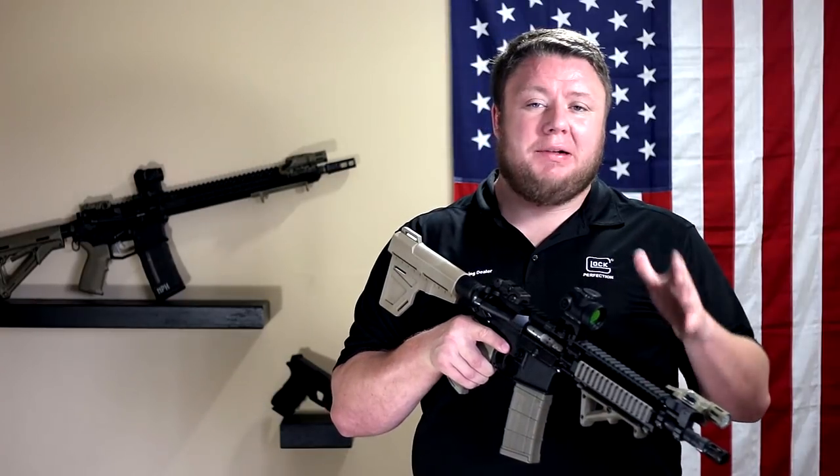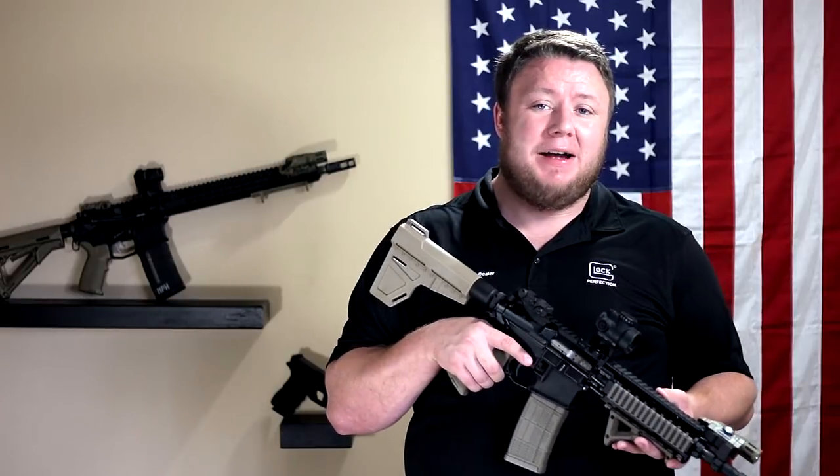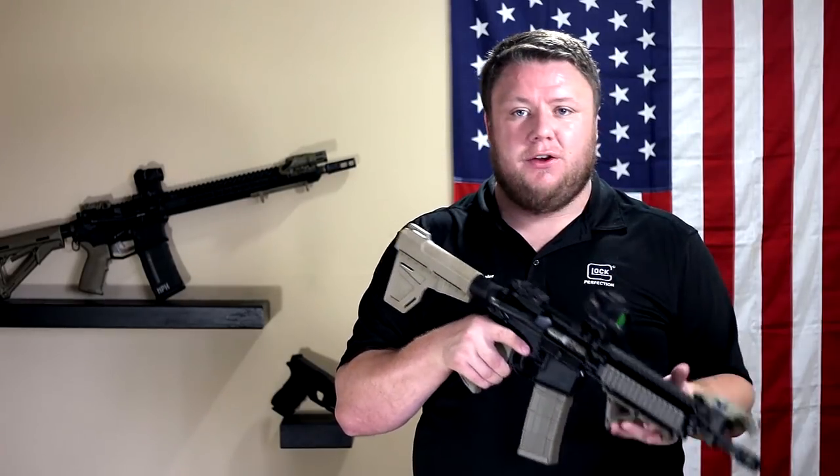If you have questions about this build, please feel free to leave them down in the comment section below and I will do my absolute best to answer every question in full detail. Thanks so much for watching guys. If you liked the video, please click like and subscribe to the channel for more videos on other guns and reviews. I'm Micah with TAC2California — thanks for watching.